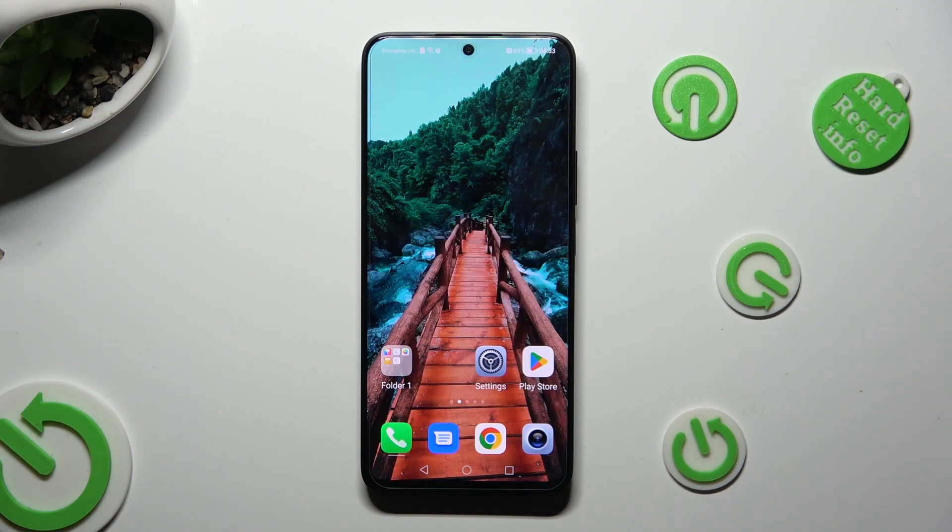Hi! In front of me is owner Nightylight and today I would like to show you how you can set up screen lock.